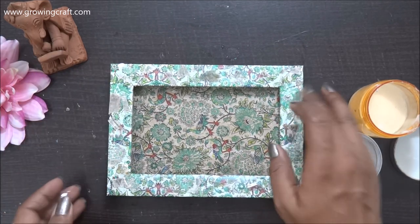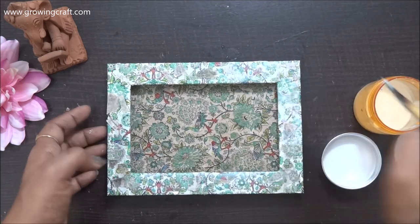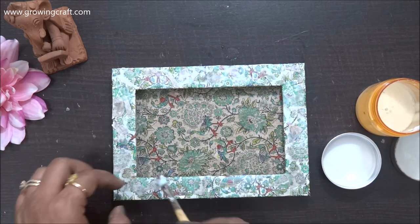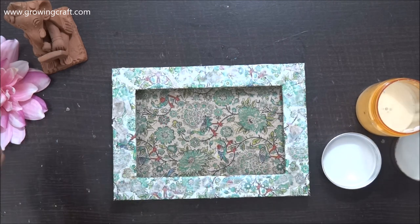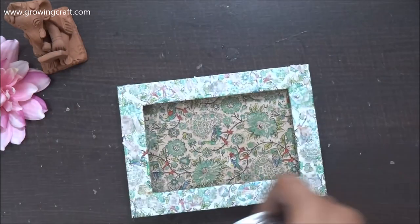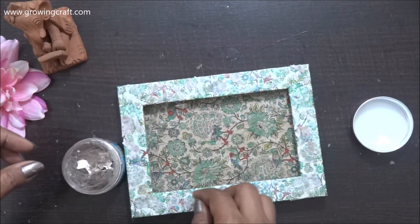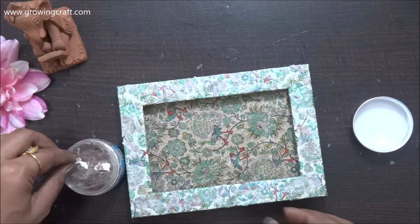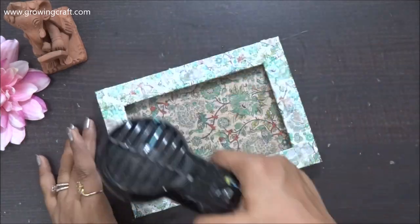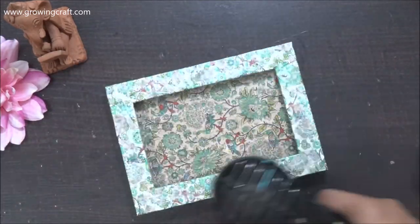Once I'm done with the first layer of mica flakes, I'm going to apply Mod Podge again and then add a second layer of mica flakes on the areas I have left out. With this my project is completely done. I did add the varnish at the end off camera, because once my Mod Podge dries out then only I can do my varnish. I hope you all enjoyed this tutorial — I'm listing down all the supplies in the description box. If you have any queries please comment below, and do not forget to subscribe to my channel. Thank you so so so much for watching, take care, bye bye!